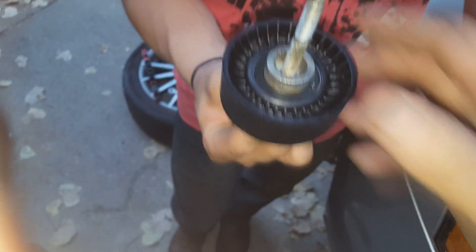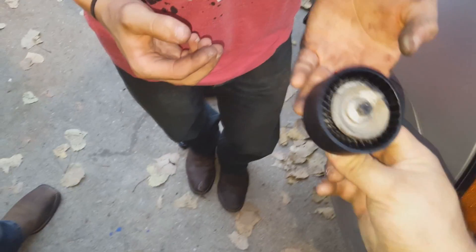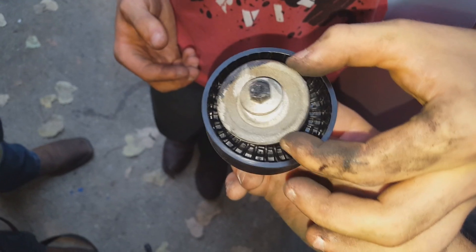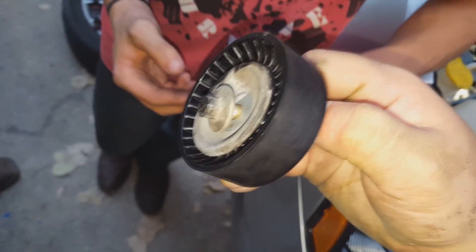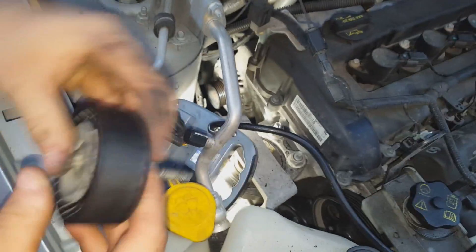That'll just fit right in there, and then we'll go ahead and throw this back on. Make sure — flip it over here. That washer. You'll have the washer, idler pulley, and then your spacer. Go ahead and put it back in there.